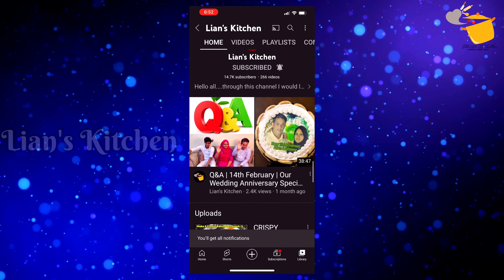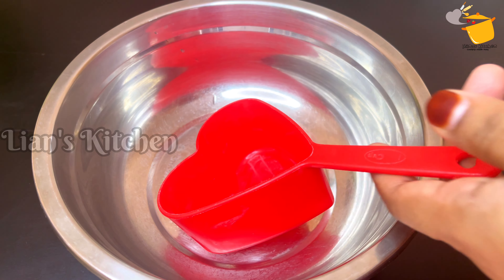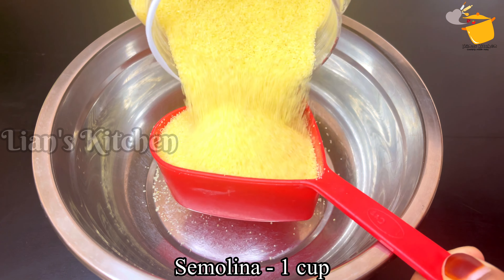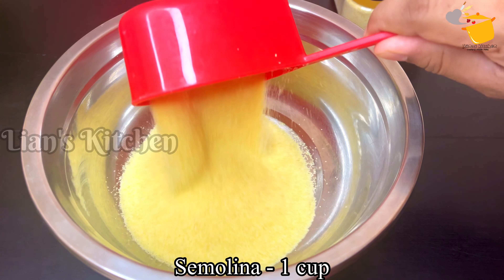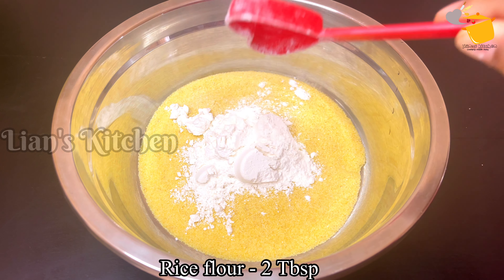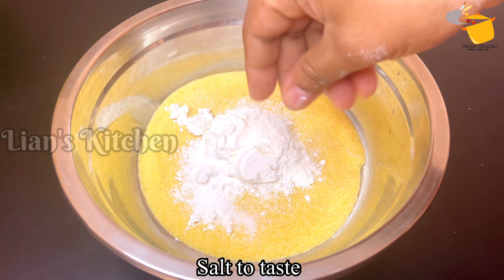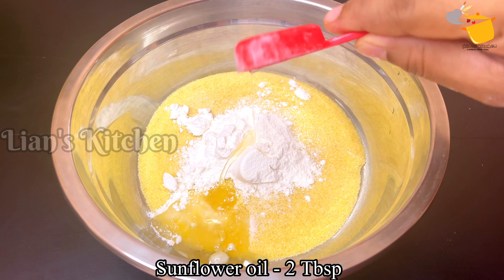I will be able to upload this video. I am going to make this video, it is full. I am going to make a homemade video. Just put 2 tablespoons of the ingredients. I am going to use 2 tablespoons of sunflower oil.